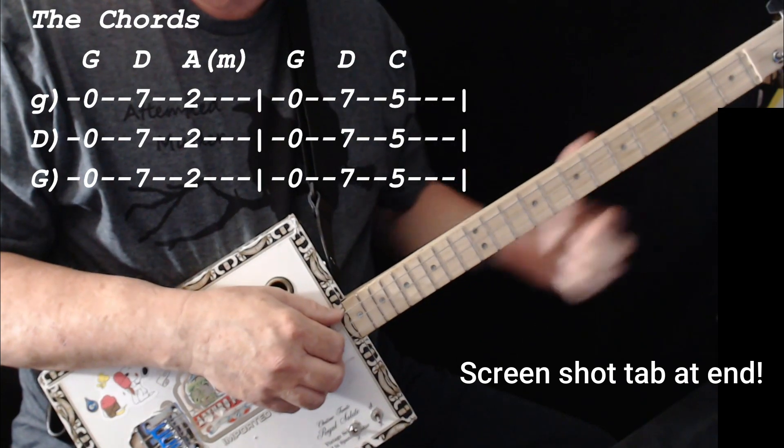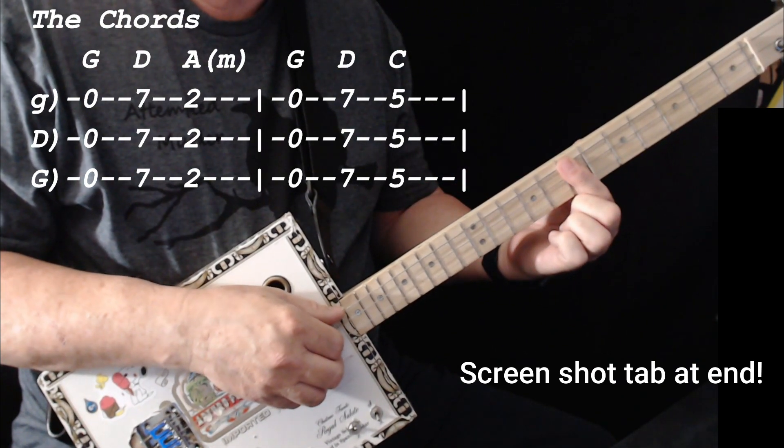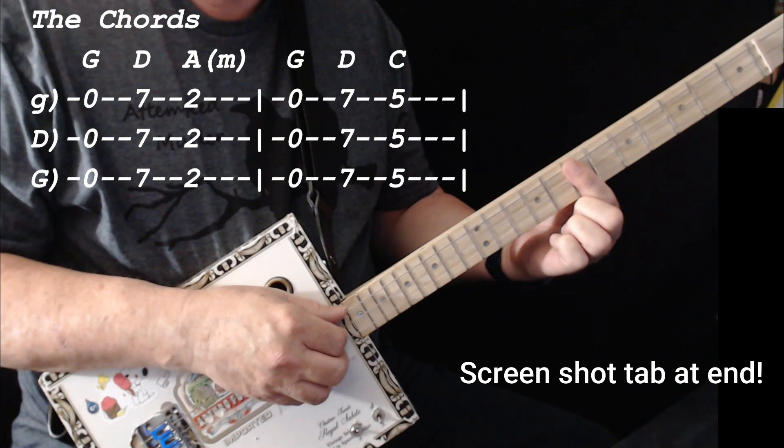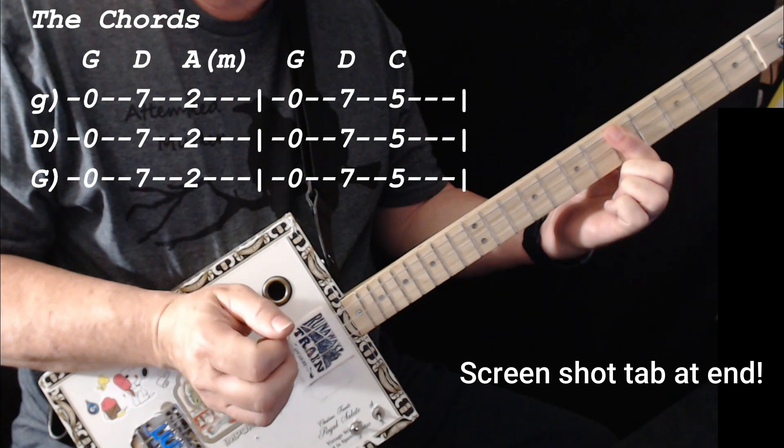Then the next time around, it's G again, D7. And this time you play C on the 5th fret.